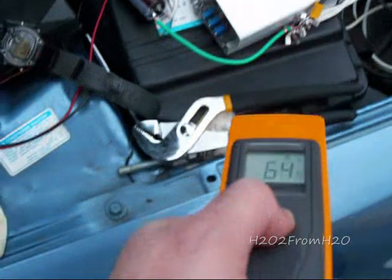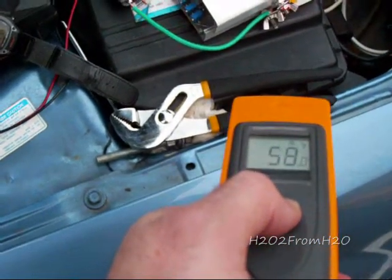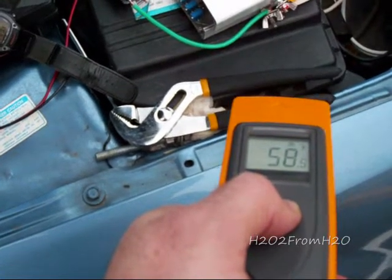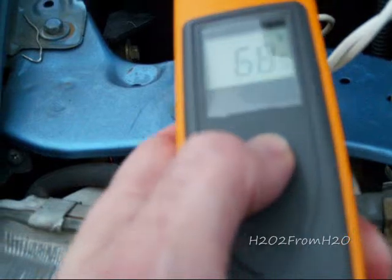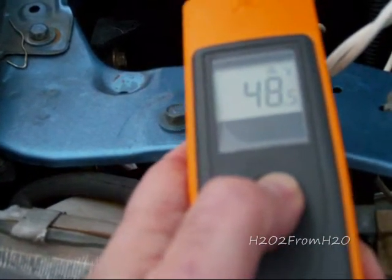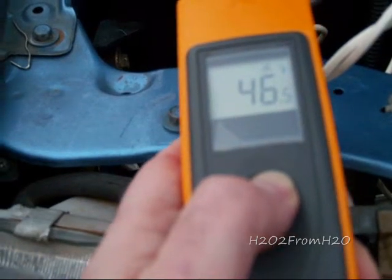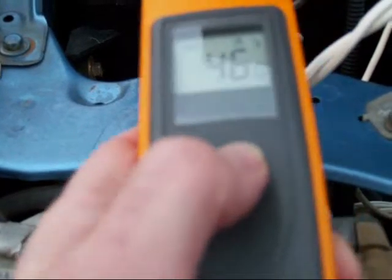As you can see, my lugs are generating more heat than the FETs are. I plan to replace those with brass or copper. The FETs are running at 46 degrees, 45 degrees — so that's excellent.